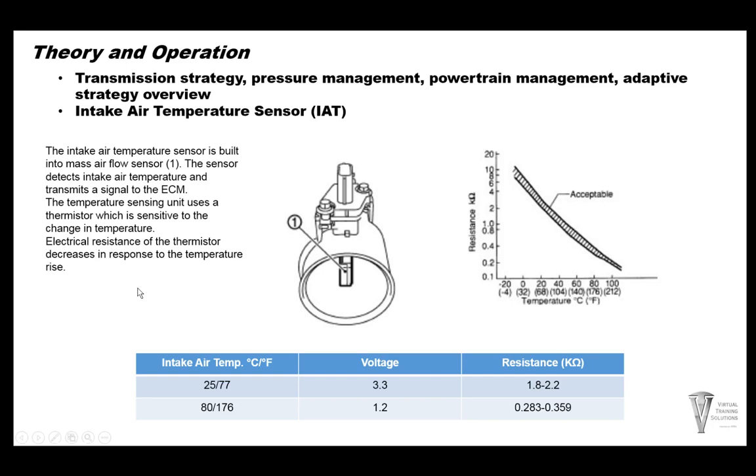The air intake temperature sensor is built into your mass airflow sensor. Resistance is high when cold and drops as it warms up. At 77 degrees Fahrenheit you're looking at about 3.3 volts and 1,800 to 2,200 ohms. Around 176 degrees, the voltage is going to be 1.2 volts and resistance will be 283 to 359 ohms.